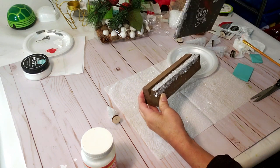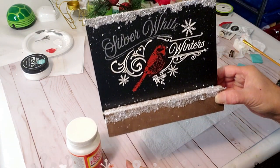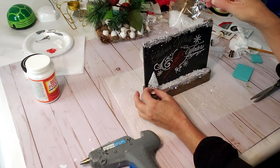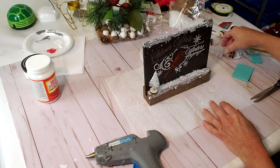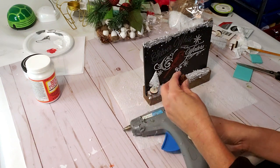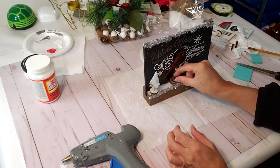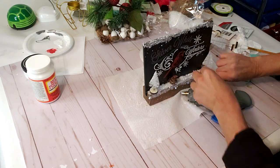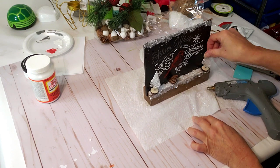Look how pretty it looks — I love it, I am so impressed how this came out for my very first time using chalk contour. Now I'm going to take these Dollar Tree tiny Christmas trees and place one on each end. I'm also taking one of the little pine cones from Dollar Tree — they come in a bag — and I'm going to hot glue it down in front, then hot glue the other tree on the other end and place a pine cone in between.